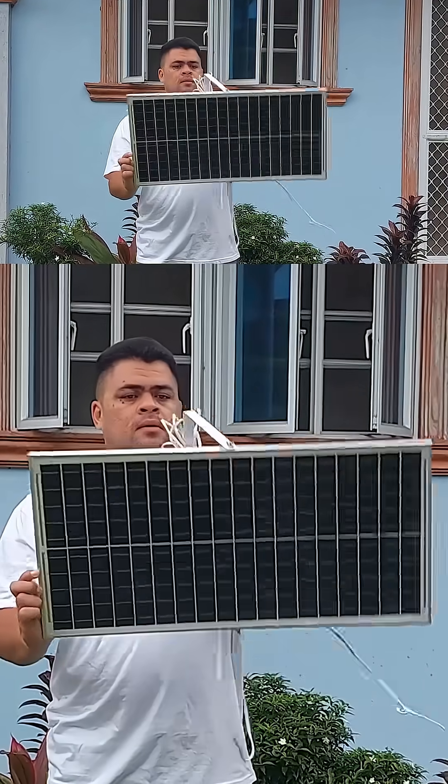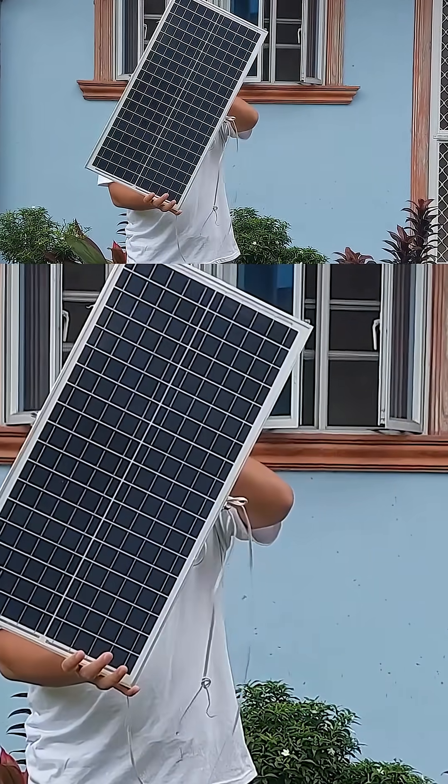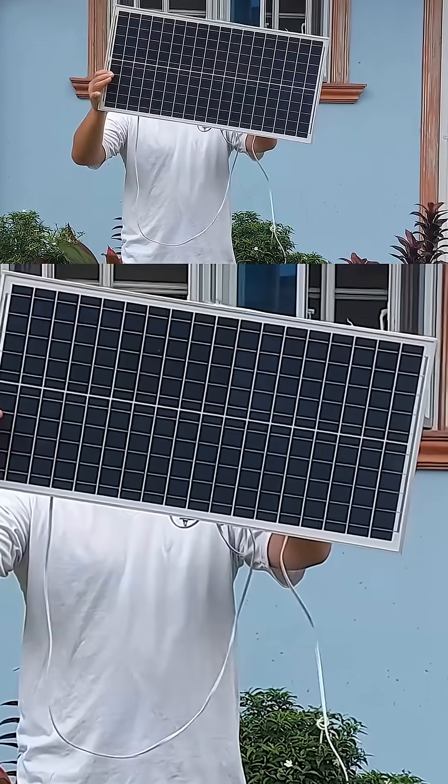Today I'm going to show you how to build a simple and effective emergency fast charging solar charger for any phone or power bank.